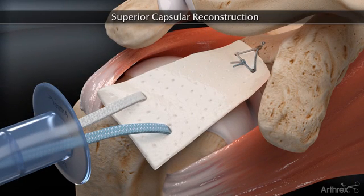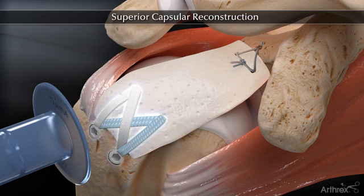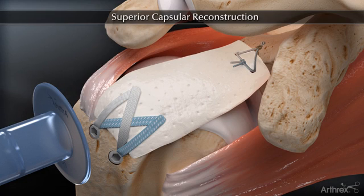Once the medial side is complete, the humeral side is fixated using a standard knotless speed bridge repair to maximize fixation strength and enhance footprint compression between the graft and bone.